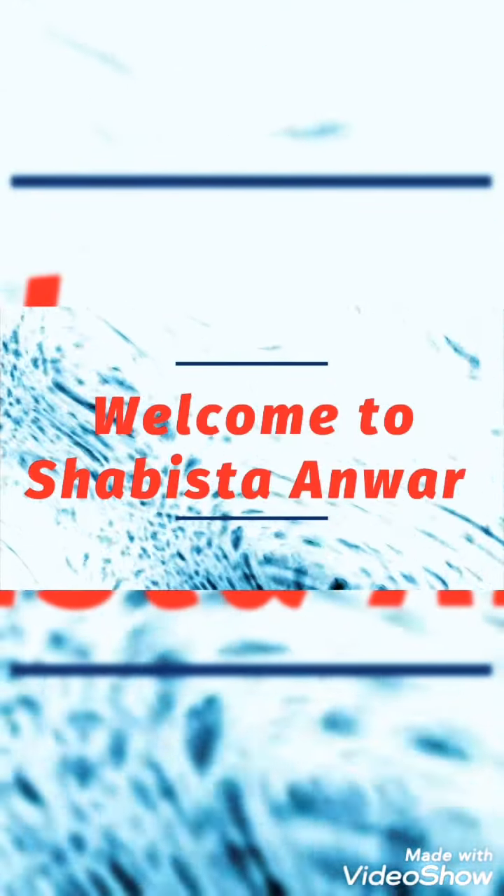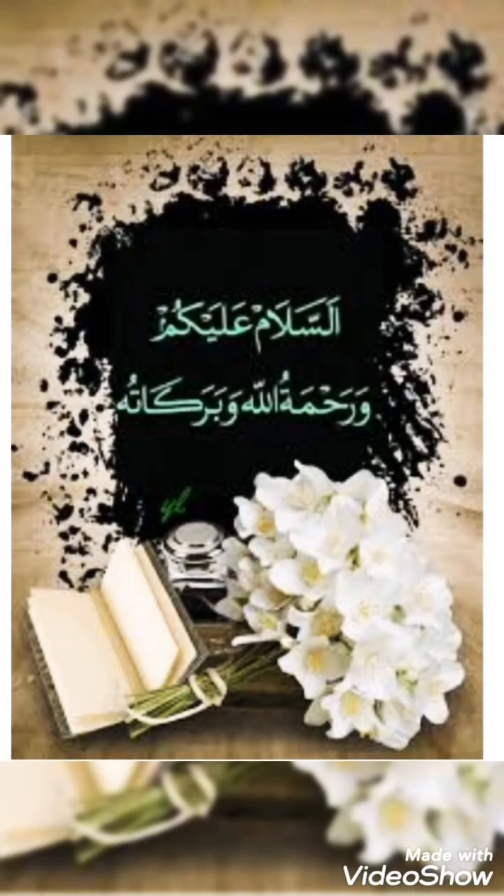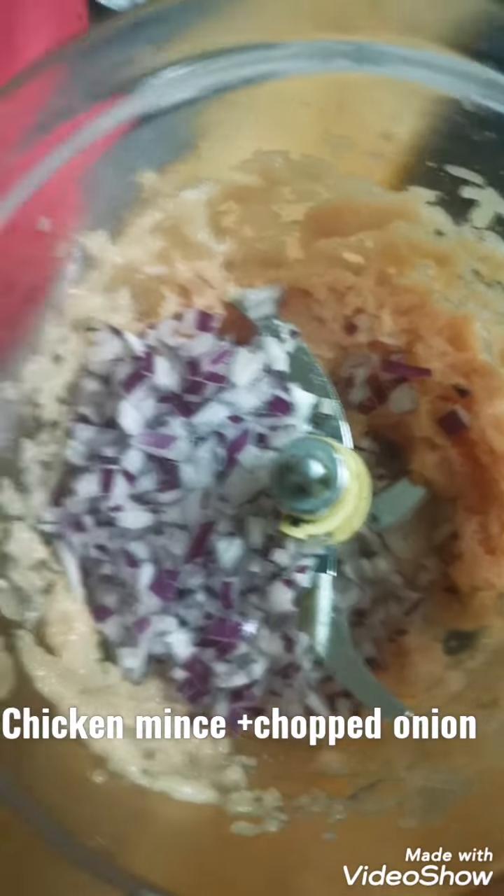Welcome to my channel Shabistan. If you haven't subscribed, please subscribe right now. Assalamu Alaikum, Bismillah ir-Rahman ir-Rahim. Today I'm making Malay Tikka Seek Biryani and Malay Tikka Seek gravy — two in one. First, take chicken mince and chopped onion.